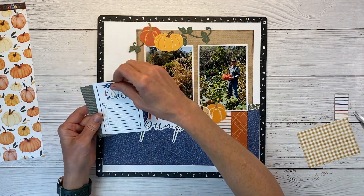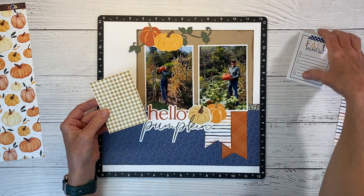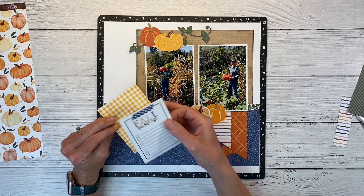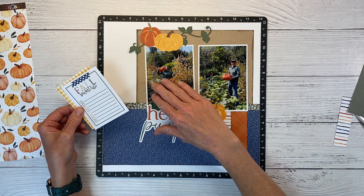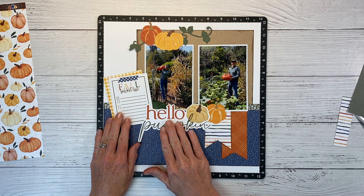I thought we could use this to layer under and introduce more of the green. But let's try this one — yeah, I like this color better. So we will go with this one and tuck that underneath the title there. That complements the layout nicely.